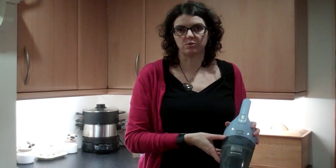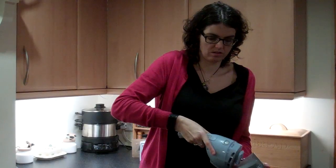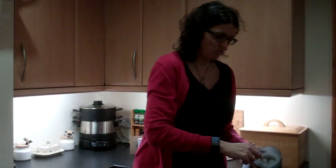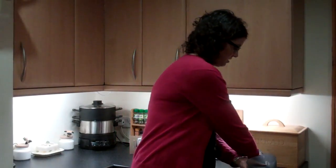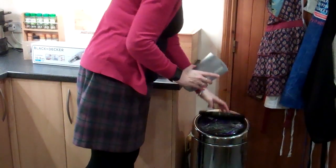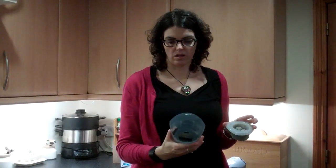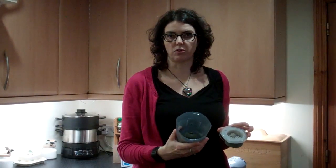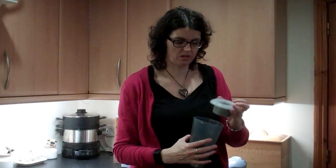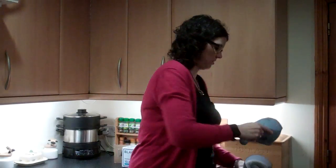It's dead simple to empty. You just press the filter button there, it comes apart into two bits, remove the filter, and then you can just empty the dirt into the bin. Then it all goes back together again. The filter is washable so you can just rinse it through, and I also like to wash the plastic bucket out as well. It clips back together and you're ready to go.